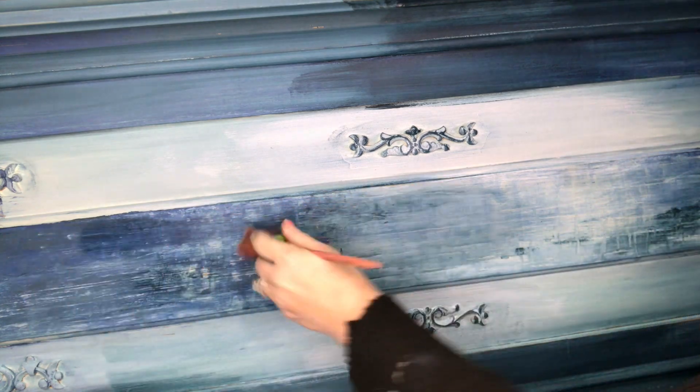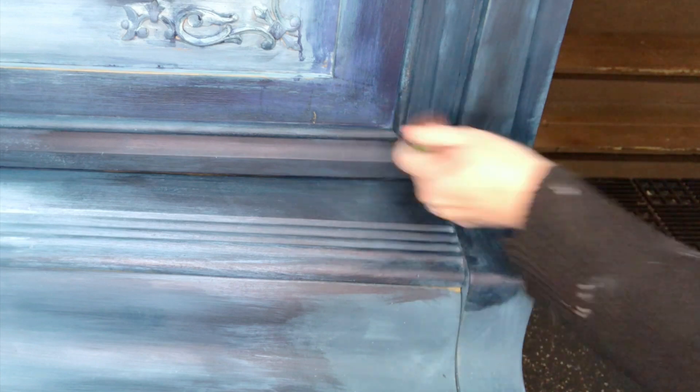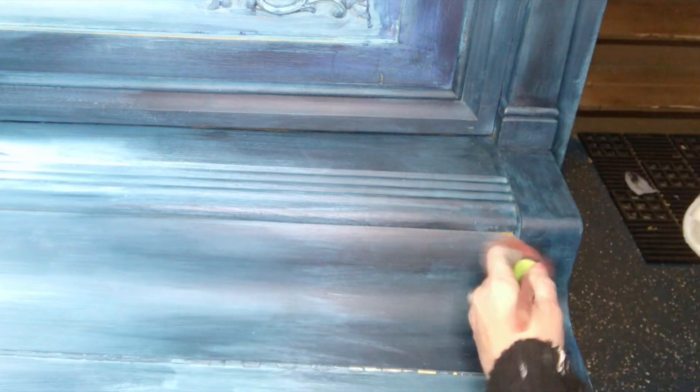The viewer that said this looked like Monet — you're my favorite. This is just like putting conditioning oil on this thing. In my mind, it's not harmful. The wood loves it. The wood's saying, 'Ah, that feels nice.' That's what I imagine.